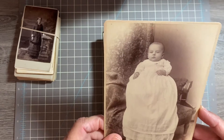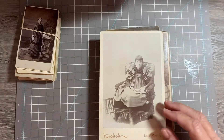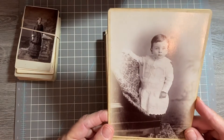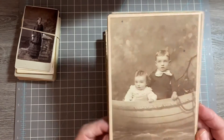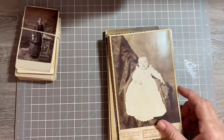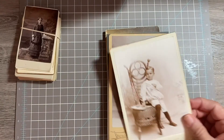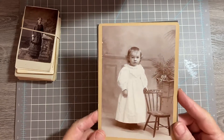Number three, number four, number five, number six, number seven, number eight, number nine, number ten, number eleven. That one was a duplicate — I'm going to keep that one, sorry. So this would be number twelve.